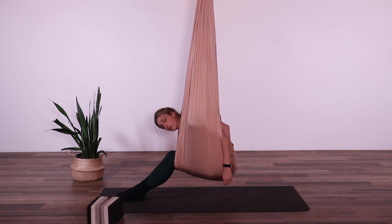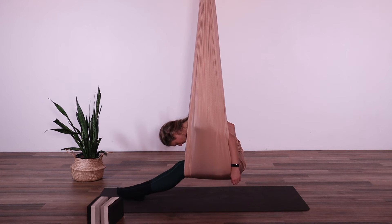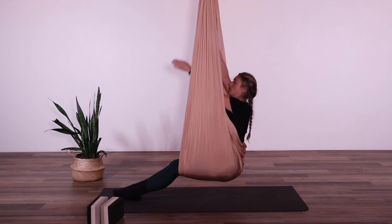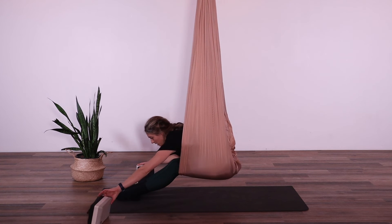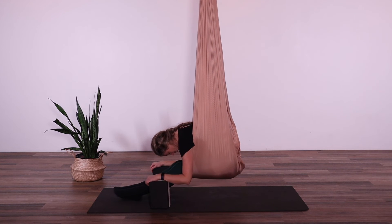In this position we can also extend our legs out nice and straight. We can also bring our arms all the way through, and if you have some blocks handy or if you can reach the floor, we're just going to rest our hands on the blocks for a nice folded position.